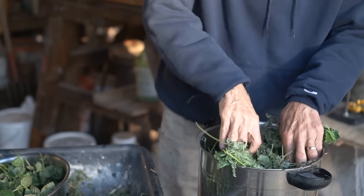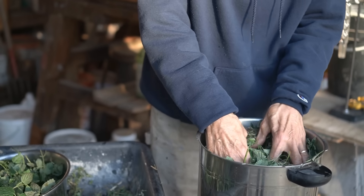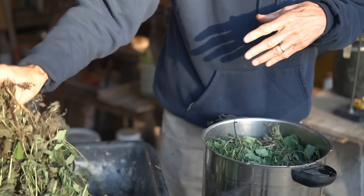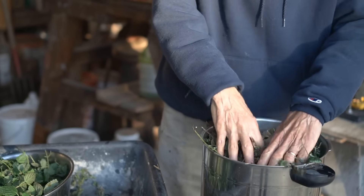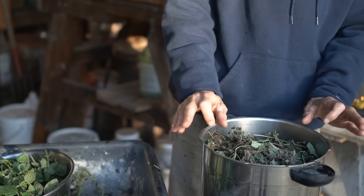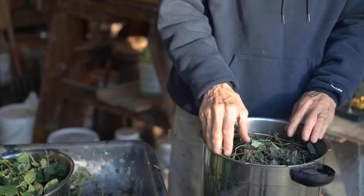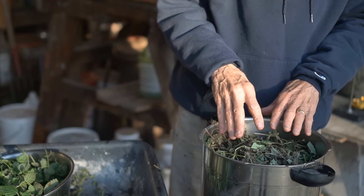I'm packing it in a nice way — not tamping down, but running my fingers through it to feel if there are any stuck places. I wiggle my finger and separate it; I want the steam to touch all parts of everything I'm putting in. Now it's packed pretty well, and I have about an inch of headspace. The steam that comes up expands in the headspace and goes up into the apparatus — you want to leave a little headspace to get a really good distillation.